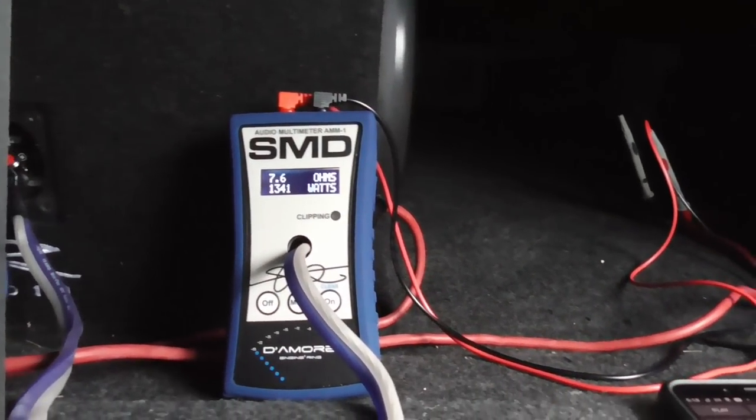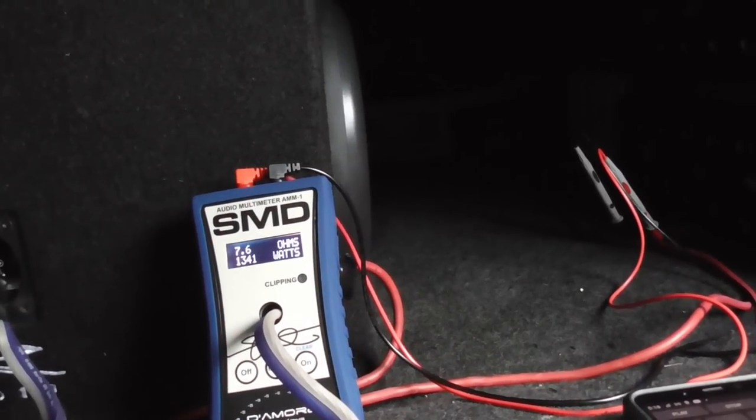That's it guys, that's all I'm getting out of these big old amps over here — 1300 watts. And Peter's ride — impedance rise — is killing me.